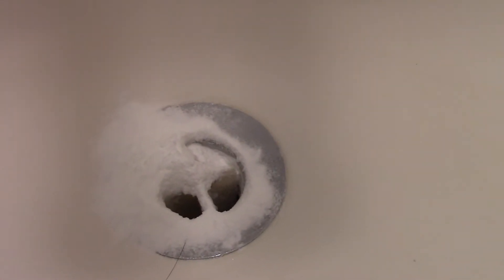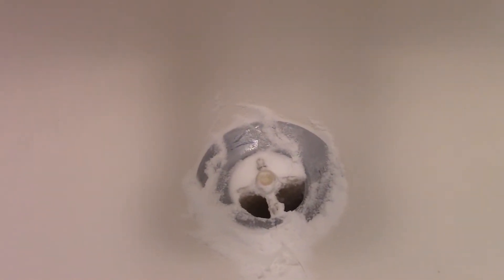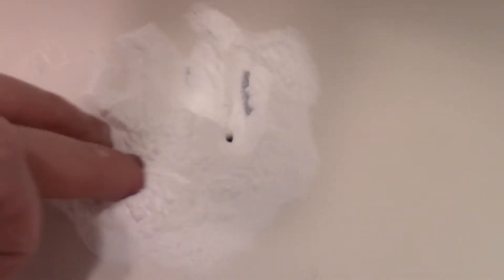I push the extra baking soda with my finger to get it farther in. Then I add just a little bit of water to make a paste — the water just coats the inside so some of that baking soda can get farther down into that P-trap.